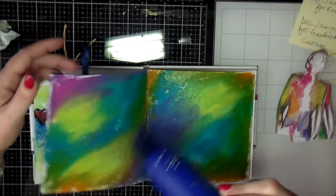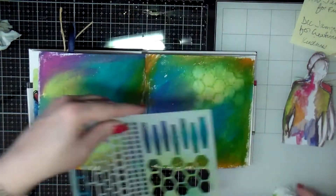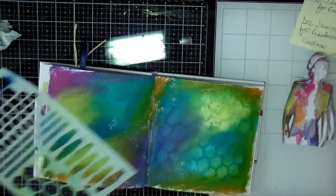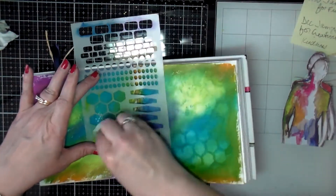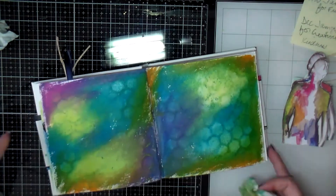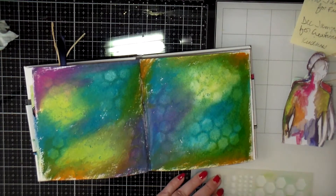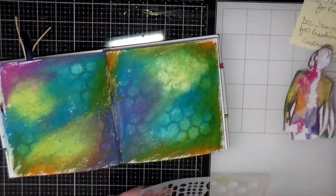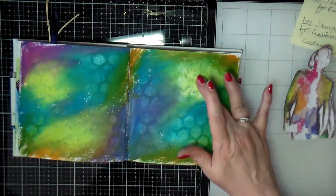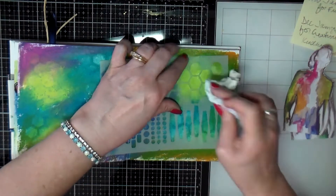Once I got that down, I dried it briefly. When I go back over with the baby wipe, I didn't want it to take up all of the paint. But you can see — especially on the upper right-hand corner — it took up more than I wanted it to, so I did go back over that a little bit. I'm just trying to take up some of the paint to give the background a little bit of pattern and interest. Since that upper right-hand corner lost some color, I went back in and added that back in, then tried not to take up so much paint.